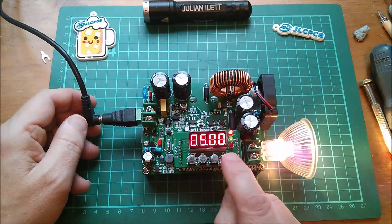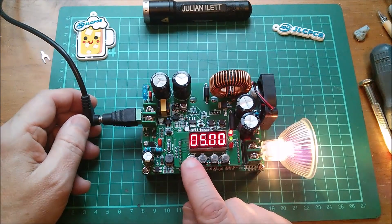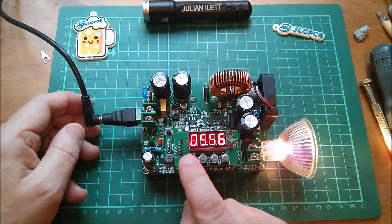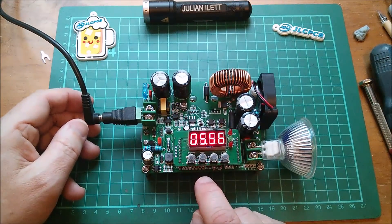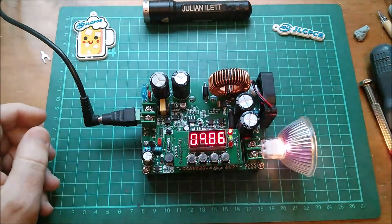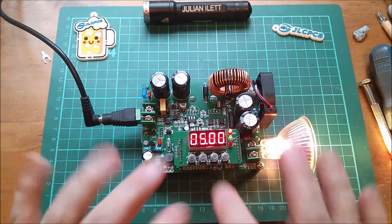It doesn't seem to show power as an option — we've only got volts and amps. And how do you store changes in the voltage? If I go up to 5.5 volts and turn it off, it comes back at 5 volts. So I haven't worked that out yet — lots to play with though.